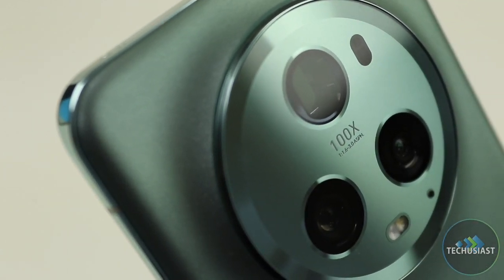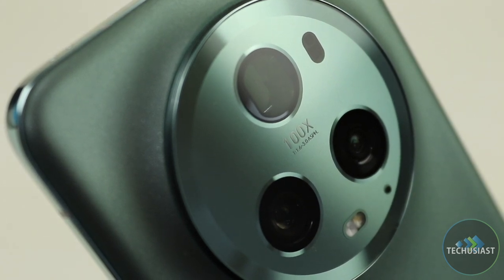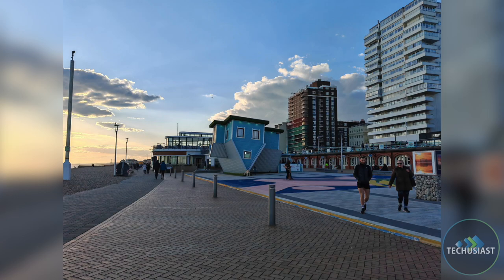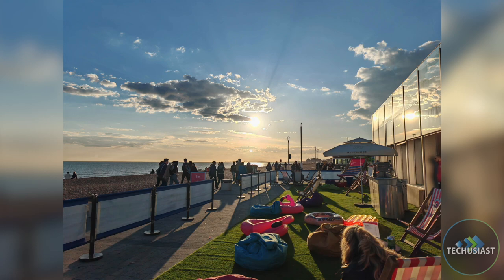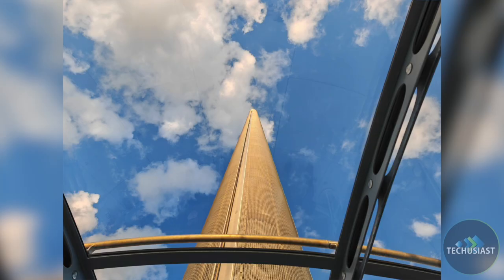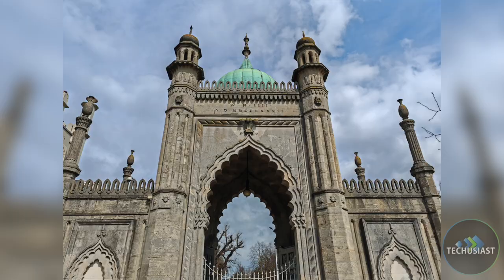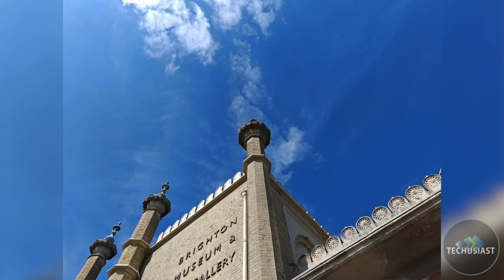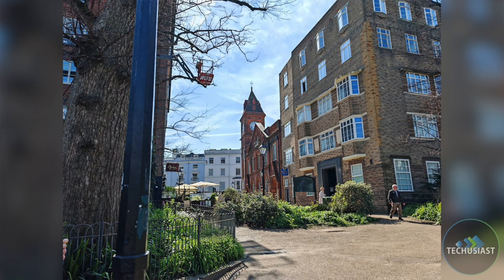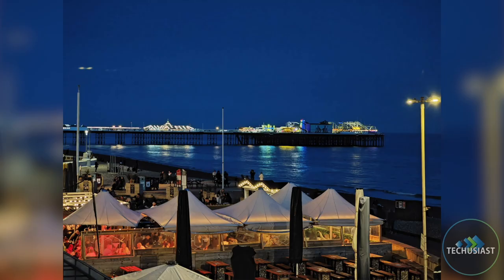The Honor Magic 5 Pro sports a triple camera setup on the back consisting of a 50MP primary, a 50MP ultrawide and a 50MP telephoto sensor. The triple 50MP camera array doesn't just look stylish but also provides photo quality that looks absolutely stunning, whether you're shooting in broad daylight or at night in pitch black. The primary 50MP camera takes stunning images in all lighting conditions, with pictures that always come out sharp with great dynamic range and plenty of detail. I took the Magic 5 Pro on a holiday to Brighton and the phone captured some breathtaking photos on the beach.